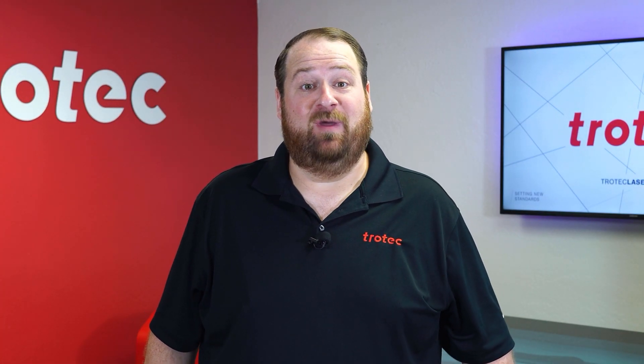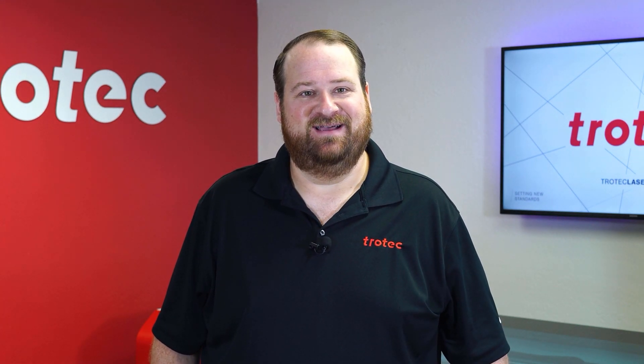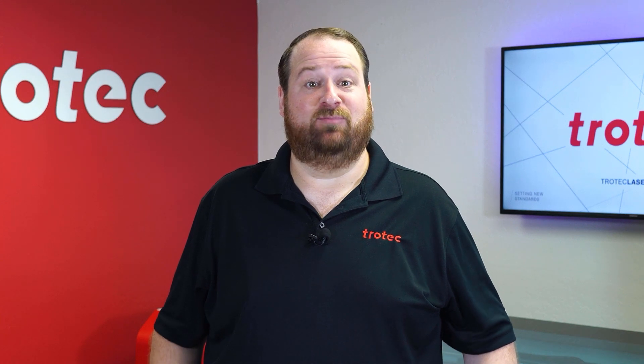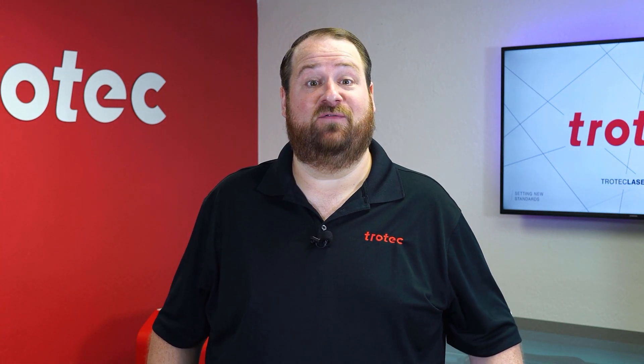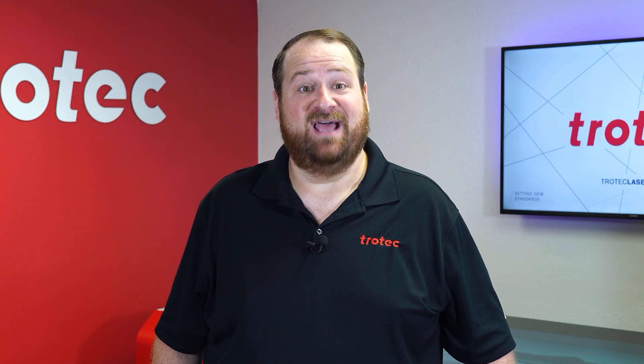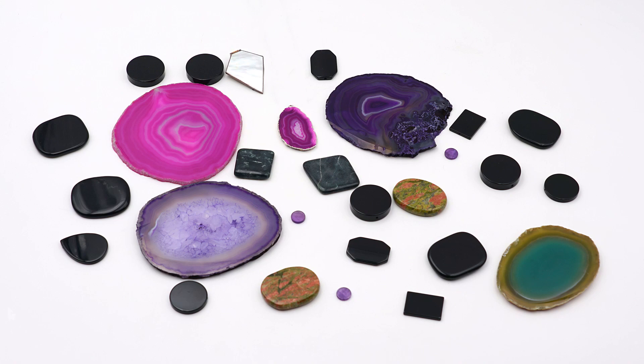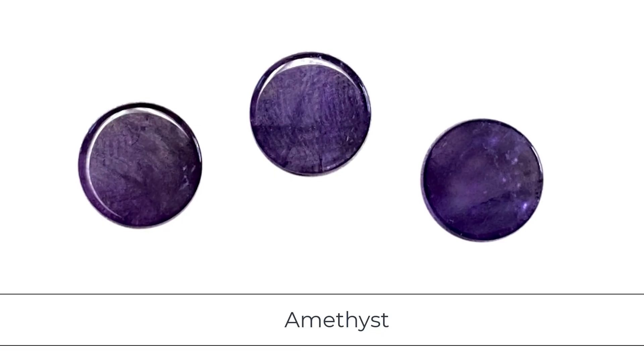Hey everyone, Laser Dave here again with Trotec Laser, here to answer the question: can you laser it? Today I'm going to find out if it's possible to consistently laser mark on the surface of a random selection of exotic stones, minerals, and gemstones with the laser. I purchased many different types of exotic flat and polished stone, gemstones, and minerals to get an idea of how these kinds of materials will perform when laser engraved.